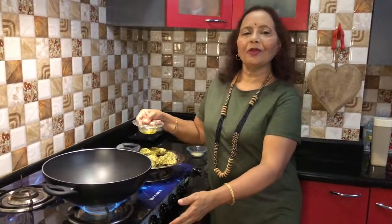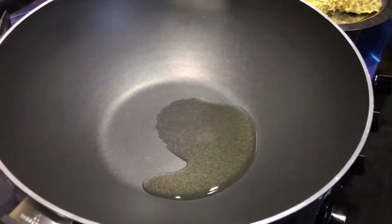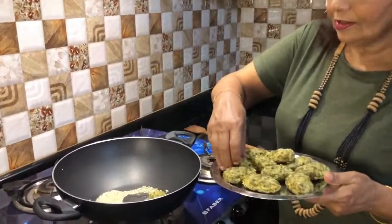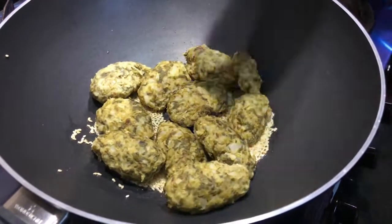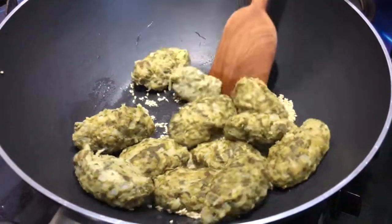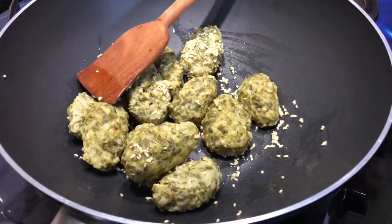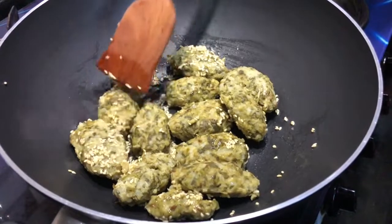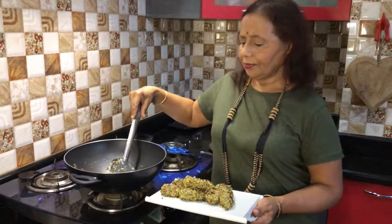The nibbles are at low temperature now. I am tempering them. I have kept a pan on the flame. Add one spoon of cooking oil. Add one spoon of sesame seeds. Switch off the flame and add the nibbles one by one. Keep tossing to coat all nibbles with the fried sesame seeds until they turn light golden brown on low flame. All the nibbles are done!